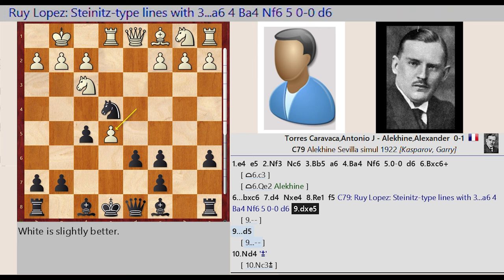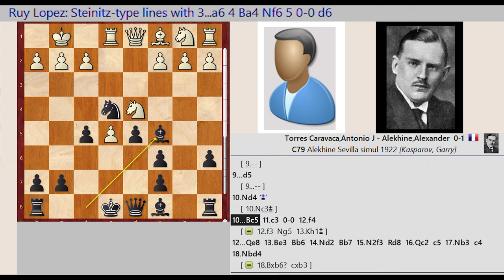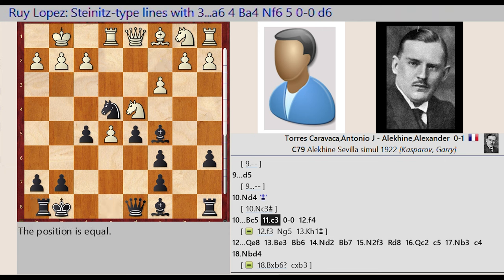D4 takes on E5, D6 D5. Knight F3 D4, Bishop F8 C5, C2 C3, Castling King Side. F2 F4.